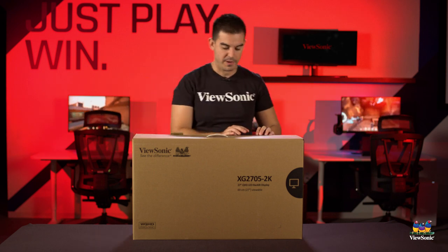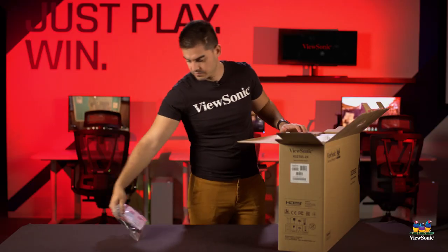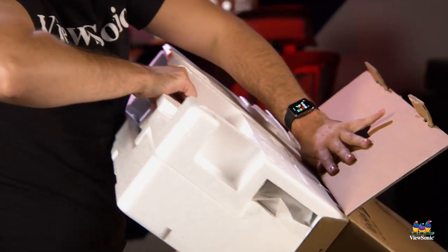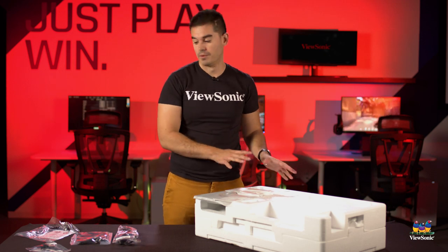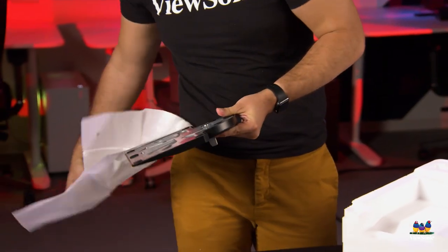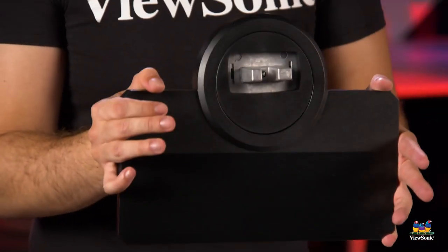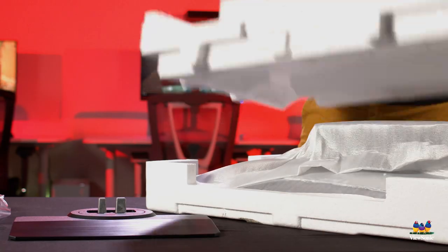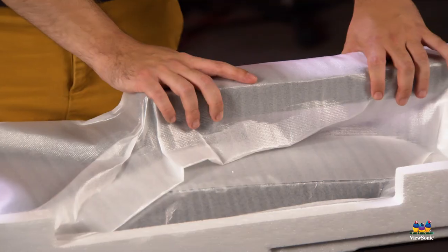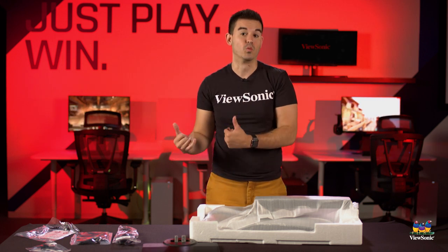Pulling the main thing out of the box and getting everything here on the table. First we have the foot for the stand, which will connect to the bottom of the base and help support the monitor. Next we have the monitor itself — the stand is already connected to it and turned 90 degrees, making it very easy to assemble and get out in one piece.